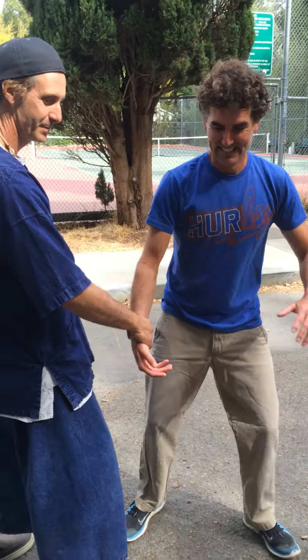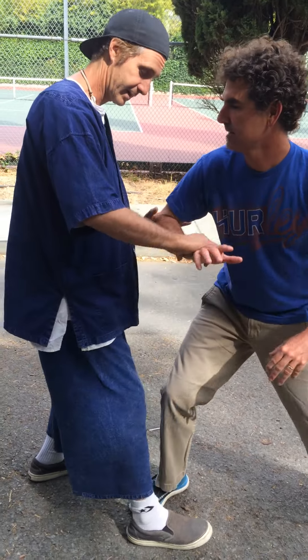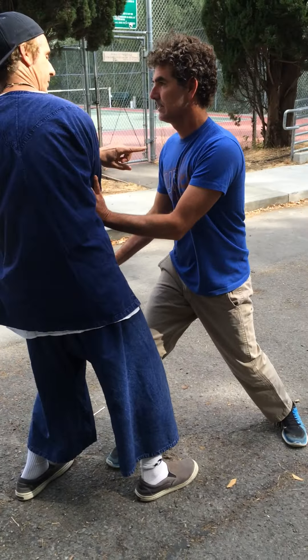I pull, he goes in the shoulder. He neutralizes, he goes in the elbow. I slide down, he goes in the splits and forward. Shoulder back.